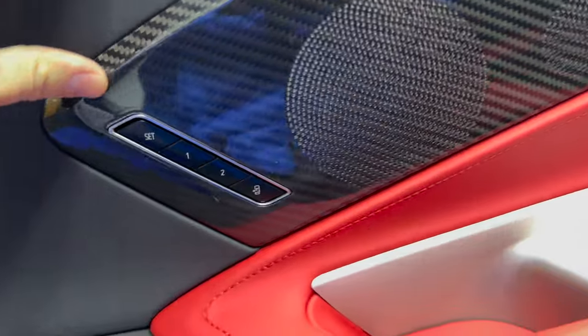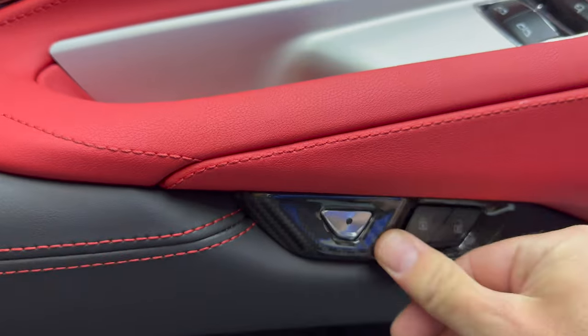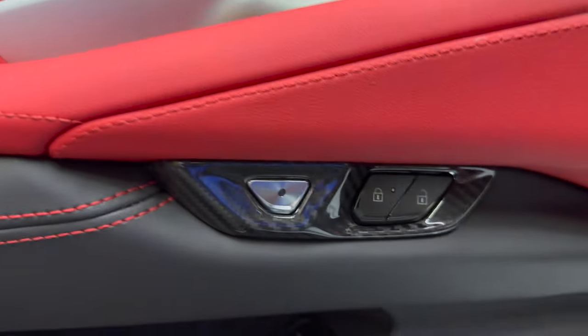Cover up that chrome on the doors and add a nice carbon fiber finish that GM does not even offer. Next up we've got the unlock button trim — a nice easy mod install as well.